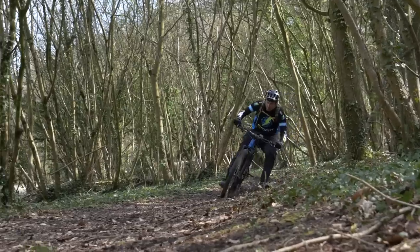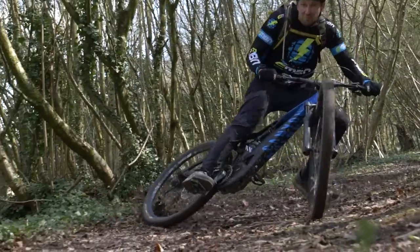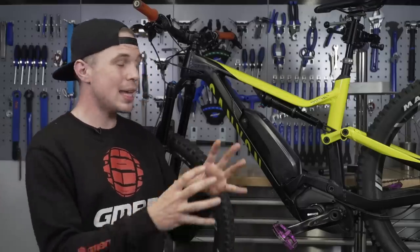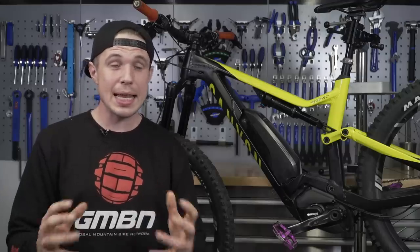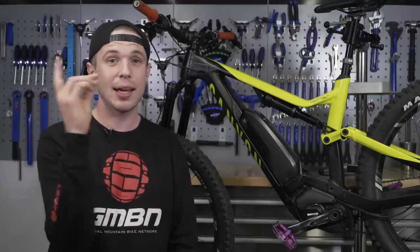If you're just grabbing fistfuls, the brake isn't capable of magic — it's only limited by the grip of the tire. Hopefully we now have a better understanding of why e-bikes require something a little bit different from their brakes. If you want to see that really in-depth caliper balancing video I did for GMBN Tech, click here.